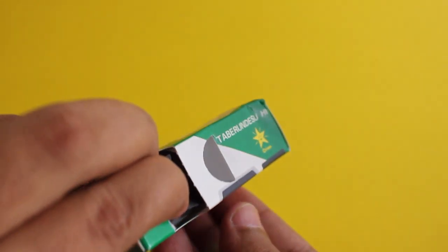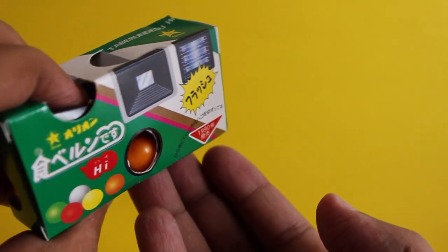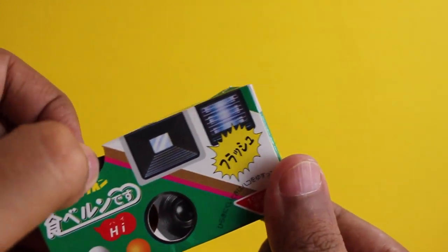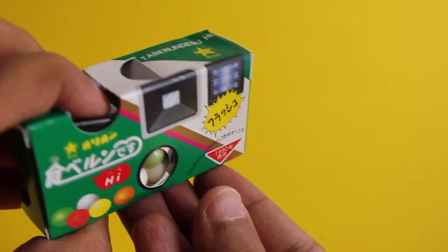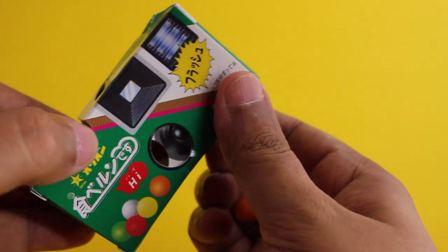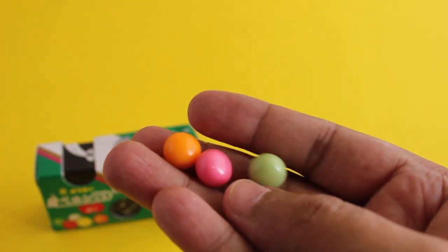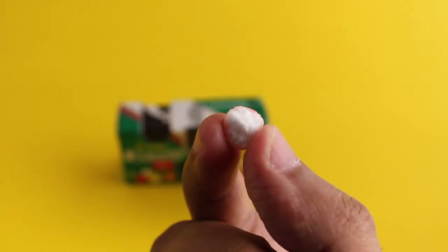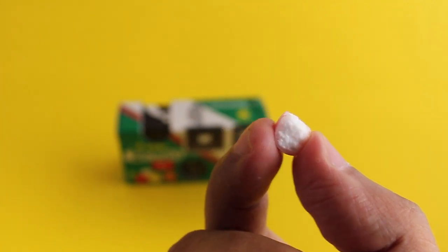Everything is made of paper, so it's quite fun, and you've got many colored candy. It's quite a fun packaging for candy — haven't seen this before. The candy is a hard candy with a powdery inside. It is quite nice, not too sweet. Check it out!